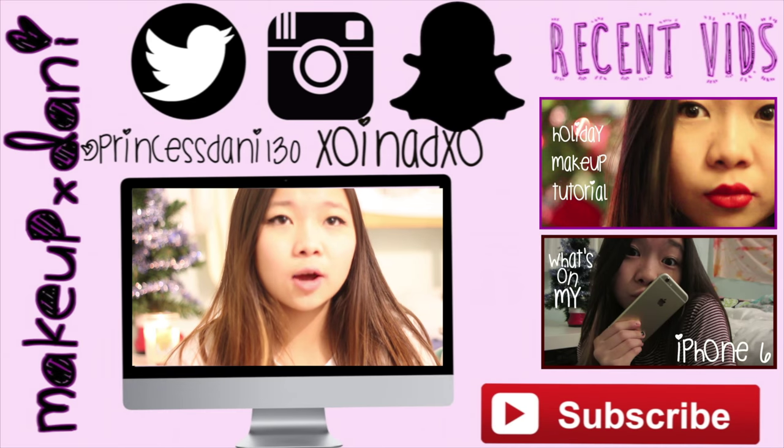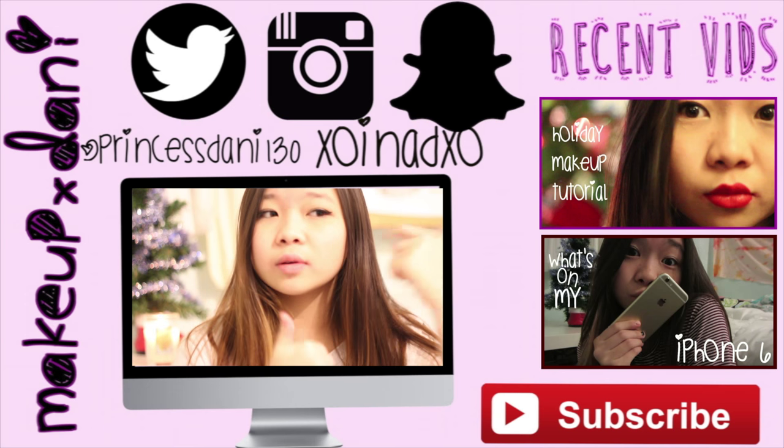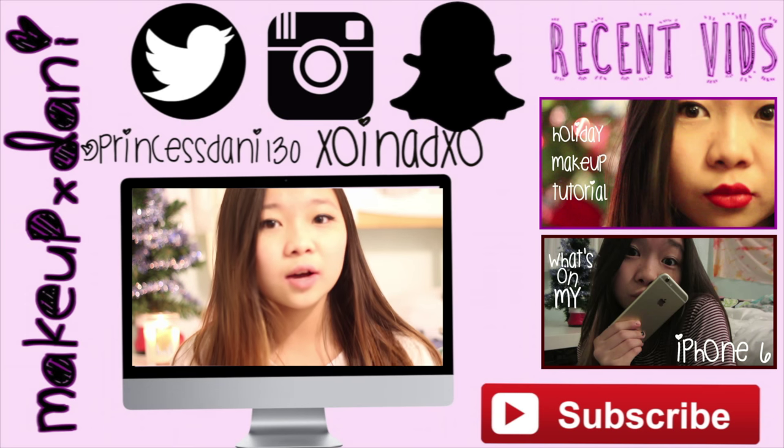I hope you guys enjoyed this and I hope this video was helpful. Thumbs this video up if you enjoyed, and I will see you guys in my next video. Bye!